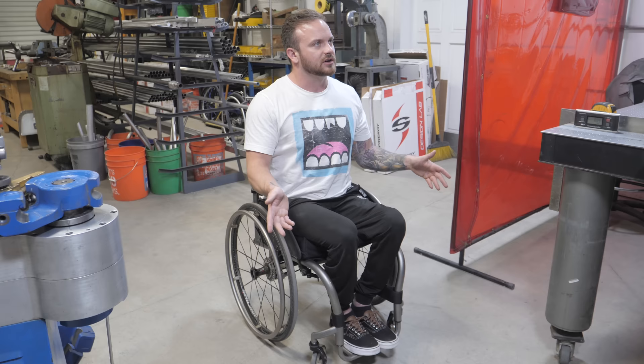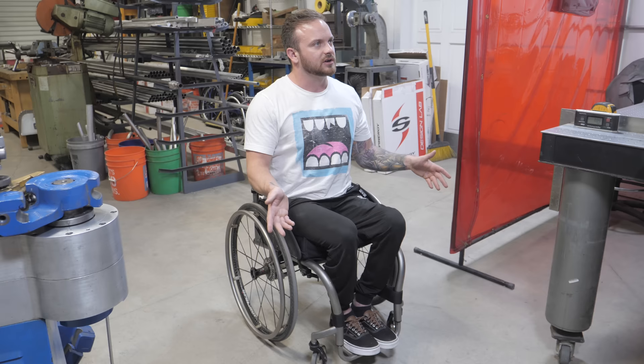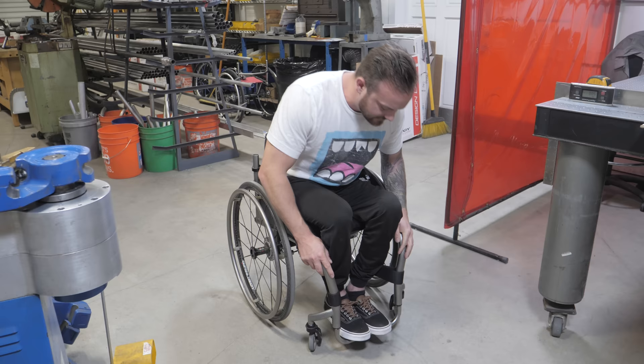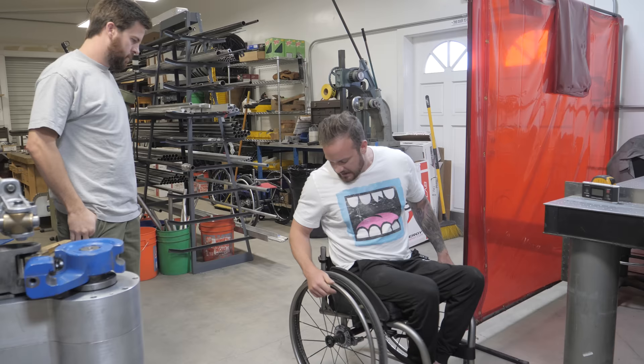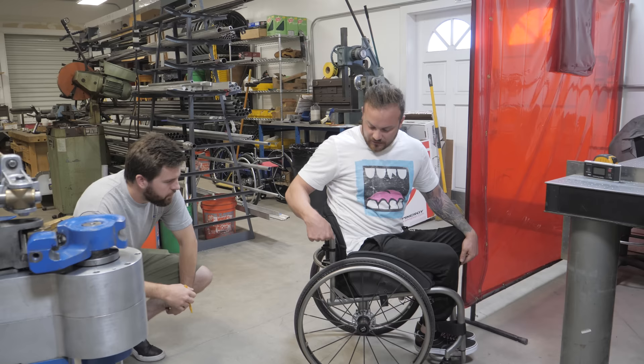That was kind of sold to me originally by the person who fit me — they said, 'Oh, you don't know what kind of shoes you're going to wear. If you wear bigger shoes, you want some more playroom.' But I always find myself wearing the same shoes. I do like the strap, but I'm not sure I like where it's placed. I feel like sometimes it cuts into the back of my ankle, especially if I wear shorts. I would like to be able to push it back further so I can sink further into my chair.